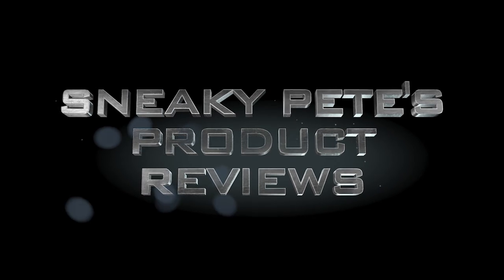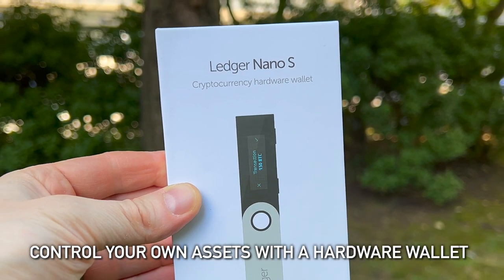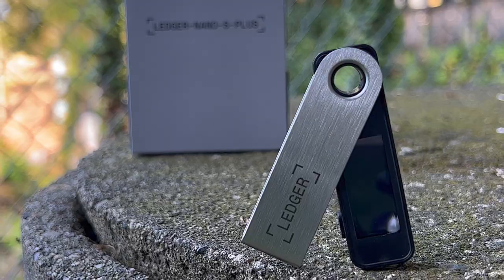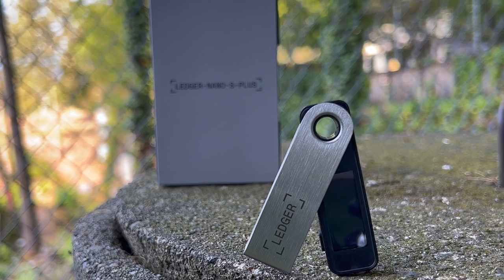Welcome to Sneaky Pete's product reviews. Let's start right at the top: what is a hardware wallet? The easiest way to think about it is a hardware wallet is a way that you can self-custody or control your own crypto assets rather than relying on keeping them on an exchange. If you buy and keep your crypto assets on an exchange like Coinbase, for example, then those assets are going to live on Coinbase. If something were to happen to you, your account, or even to Coinbase, you could lose all the crypto you have in there. So if you leave your crypto on Coinbase, then Coinbase is going to be the custodian of the assets, not you.